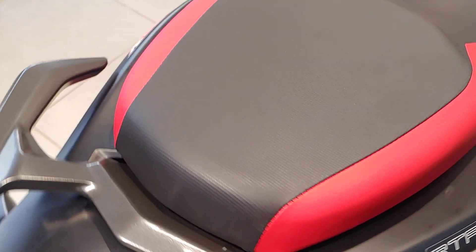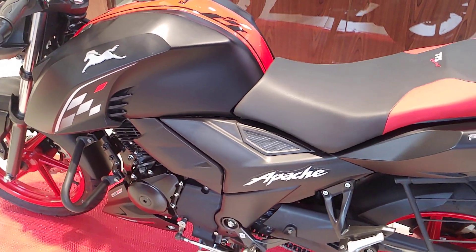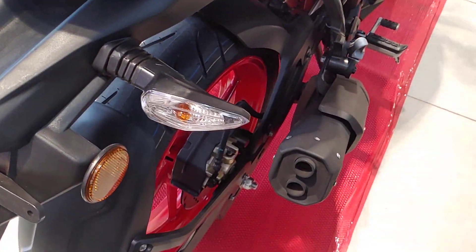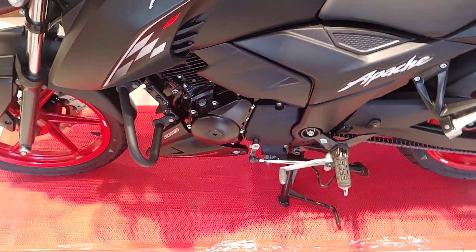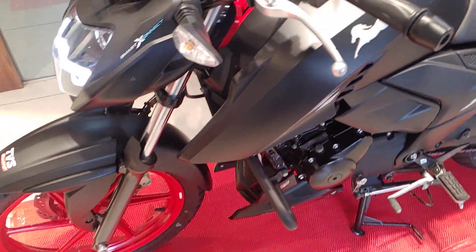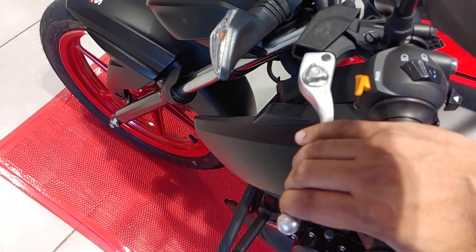The new RTR 164 is available in four variants. The standard variant with drum brake is priced at ₹1.15 lakhs ex-showroom. The standard disc model is ₹1.17 lakhs. The top-end variant is ₹1.20 lakhs. And this special edition, with all the features mentioned, is priced at ₹1.21 lakhs ex-showroom. It also gets adjustable clutch and brake levers.